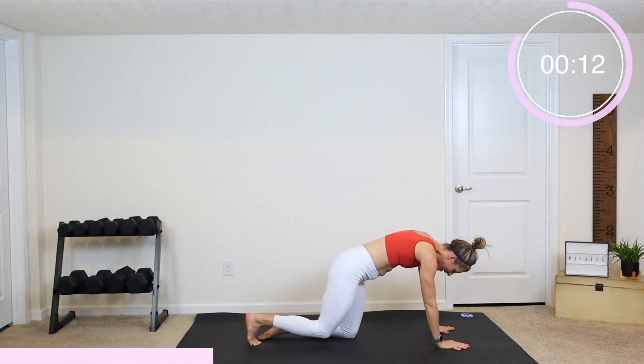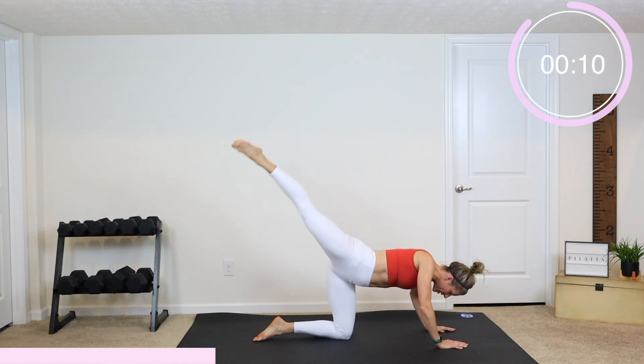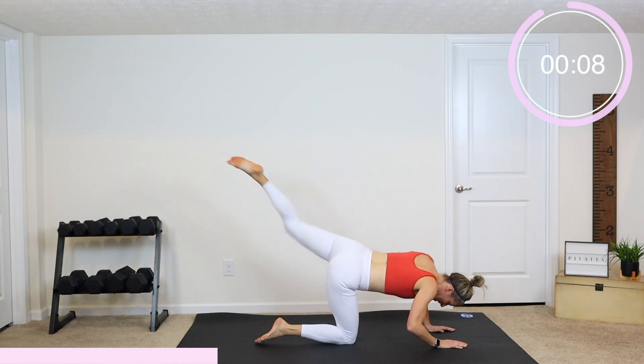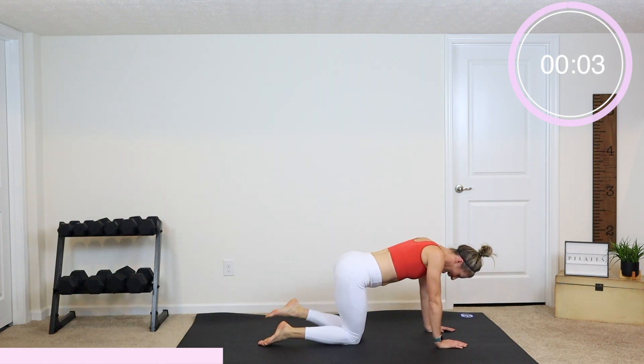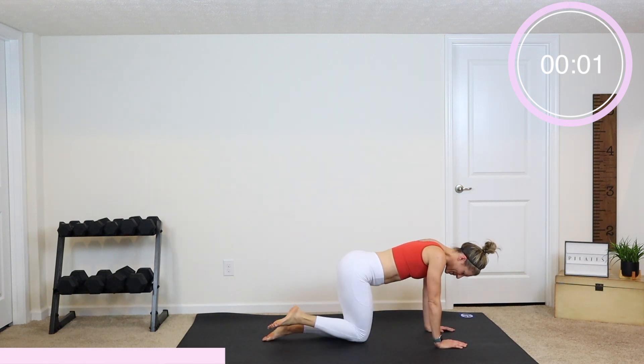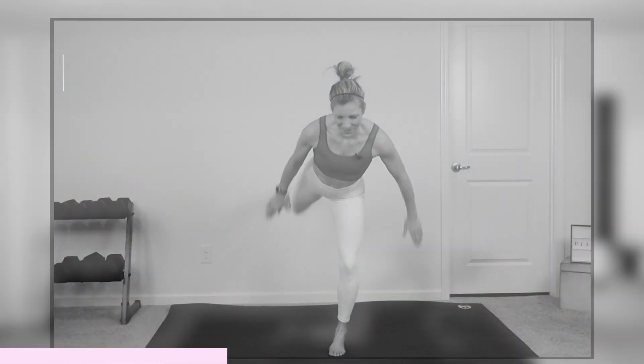To modify this one, come down onto your knees and give me alternating donkey kicks with a pointed foot. Keep your arms straight if you can and just kick out. Three, two, and rest.